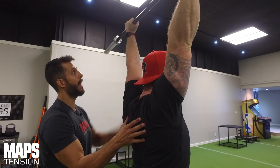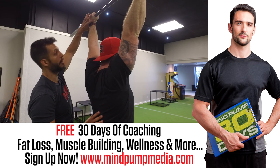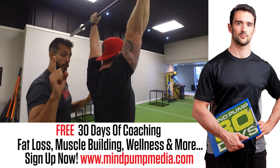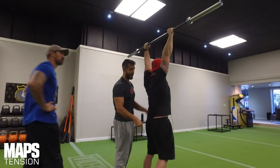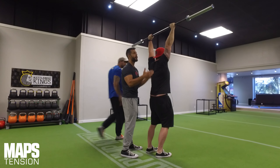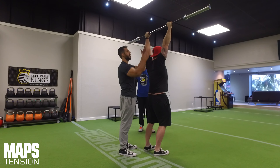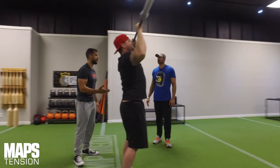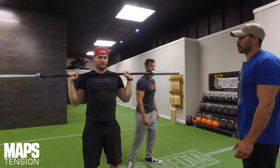He's squeezing down while pushing up, squeezing the bar. There's a whole line of tension going into the bar with both arms. Don't forget, you want to ground your feet so your legs tense and your core tenses. In a tension movement, you want to activate the entire body. He's like a stiff board right now — nice lines. It's actually much more difficult than it looks. It's only 45 pounds, but you can hear Justin grunting. You can really squeeze the bar and get maximal effort out of this.